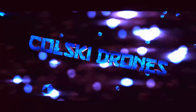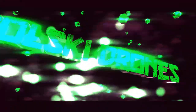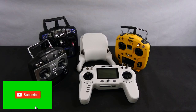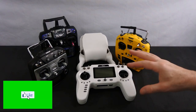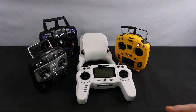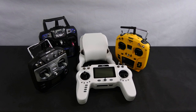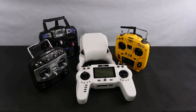Hi, welcome back to Kolsky Drones. Today we're going to have a look at the best budget transmitters for under 80 pounds. I wanted to do a quick video on this — so you've just got into flying, you've been flying some ready-to-fly budget quads, you want to step up and get a transmitter. This is why I wanted to do this video.